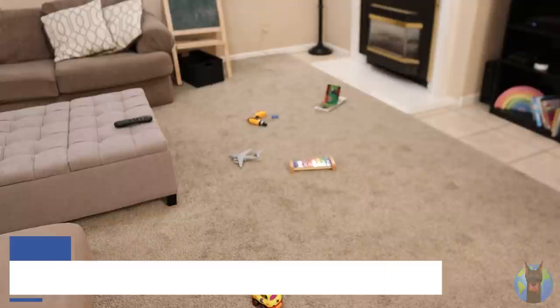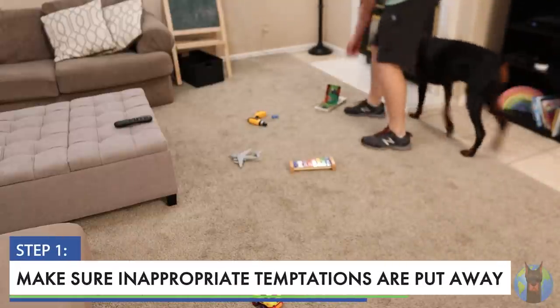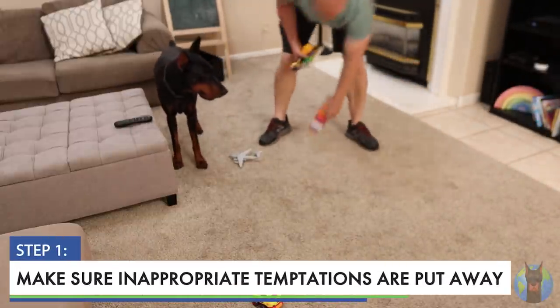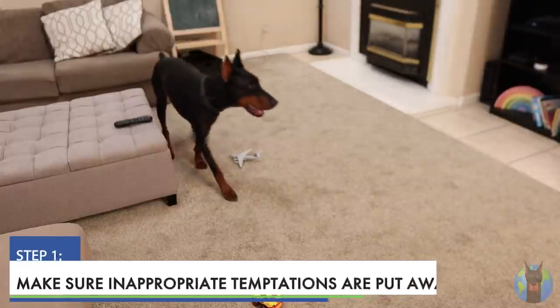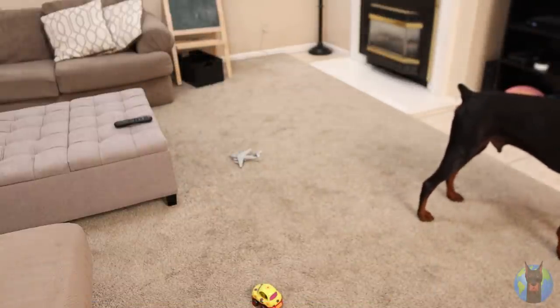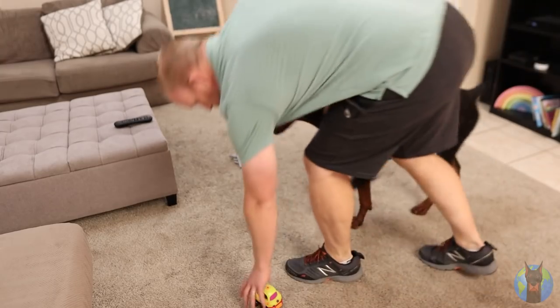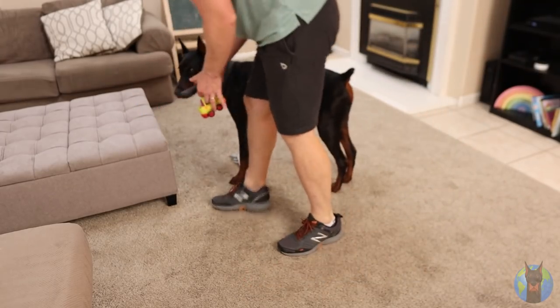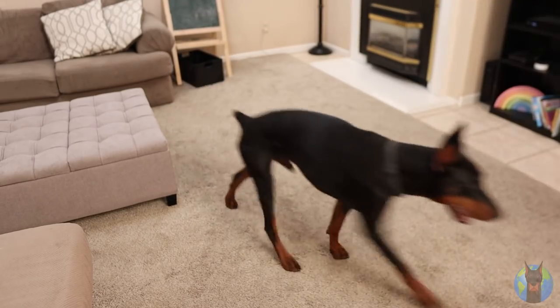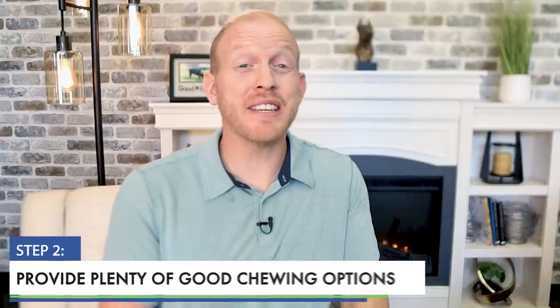Step one: make sure inappropriate temptations are put away. Walk around the house and find any loose items, especially things on the ground like remote controls and kids' toys, and pick those up to remove those temptations. Watch for socks and underwear — that's a big one for Dobermans, as they can swallow those and get blockages. Step one: reduce the negative temptations.